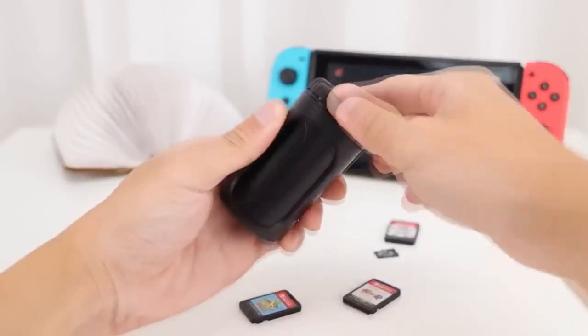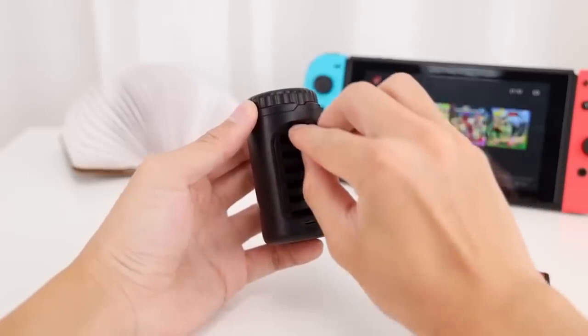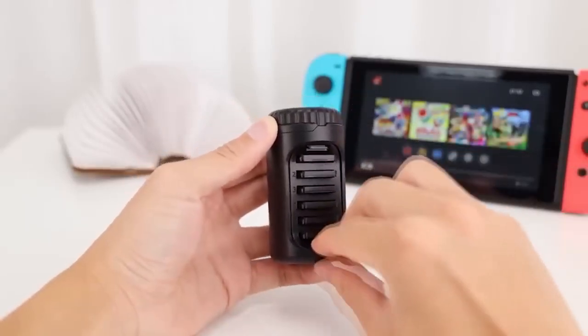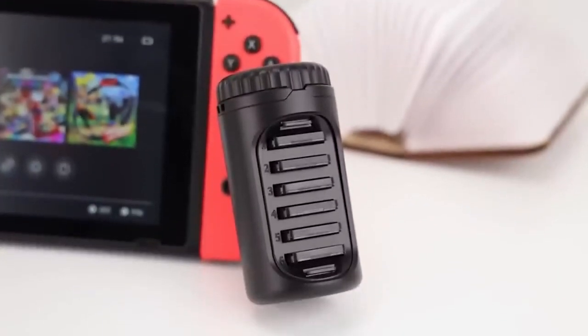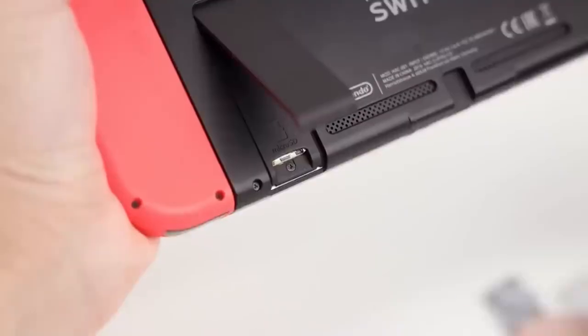Everything has to have its place — even Nintendo Switch cartridges and micro SD cards. Because of their small size they can often get lost, making the owner very nervous before starting a game. With this tiny but very handy organizer, all the components will always be in their rightful place. It holds up to six cartridges and two micro SD cards.